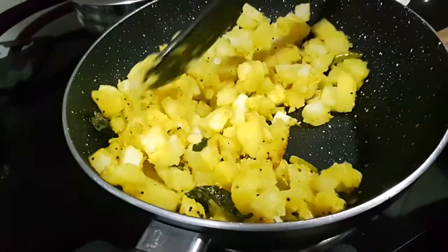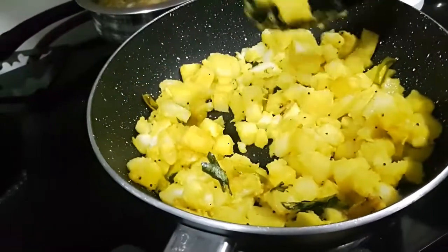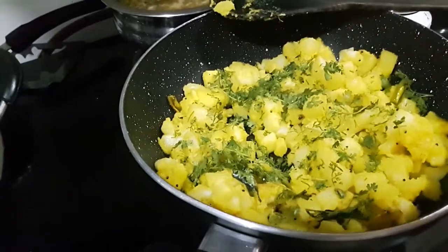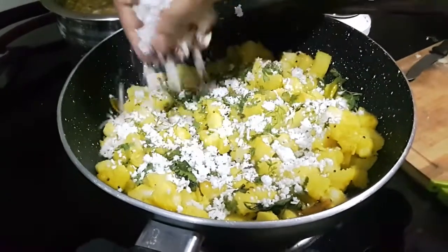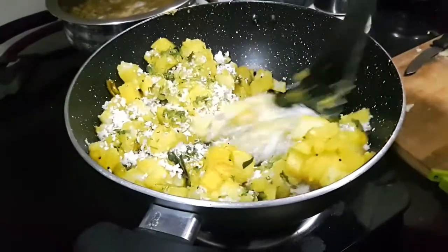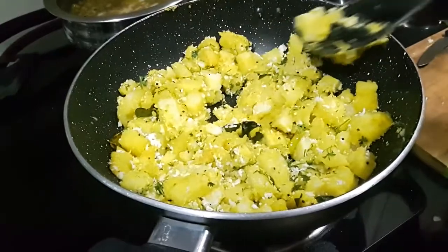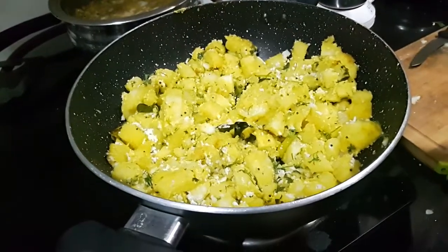This is what is going to make this sabzi interesting and not flat. Last couple of ingredients and then we are done — the coriander that we chopped earlier and some fresh coconut. Give it a mix and let it cook again for two to three minutes and the bhaji will be ready.